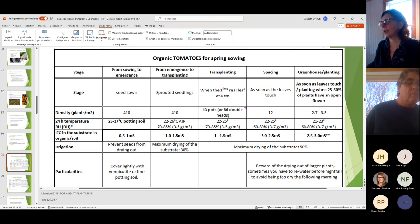Now let's look at the charts. We have charts for tomato, cucumber, pepper, and eggplant. This first chart is for organic tomato for spring sowing. If you're seeding earlier in fall, temperatures should be adjusted, but most of you are doing spring sowing so we focus on that.